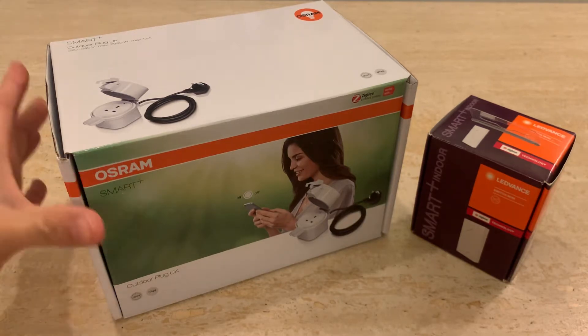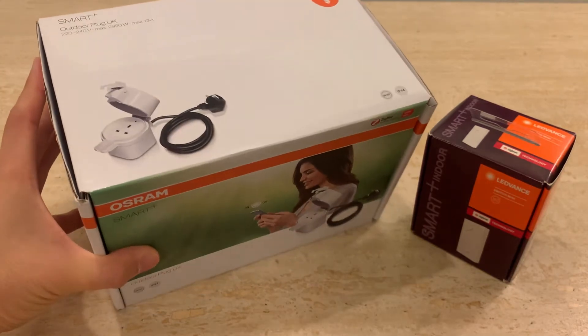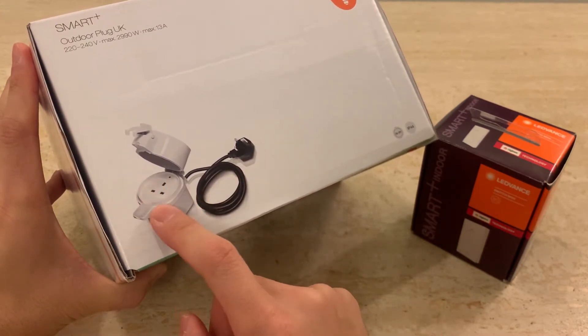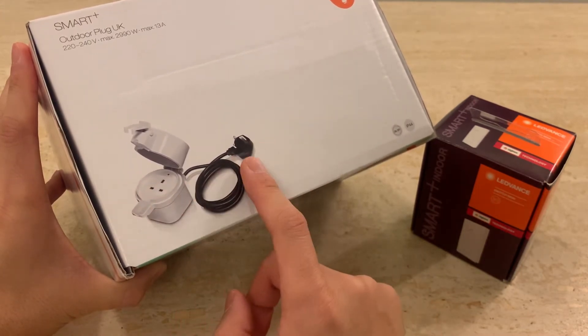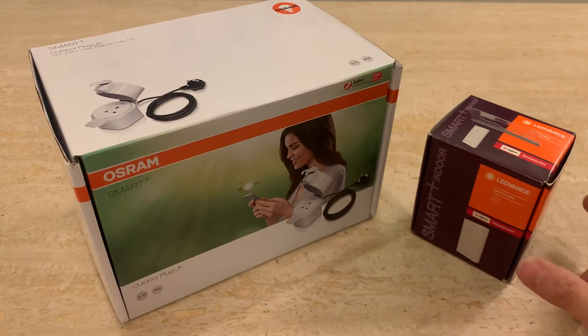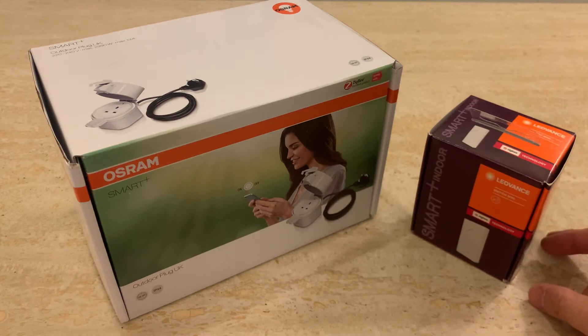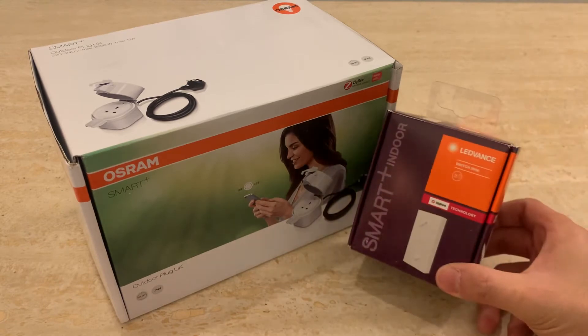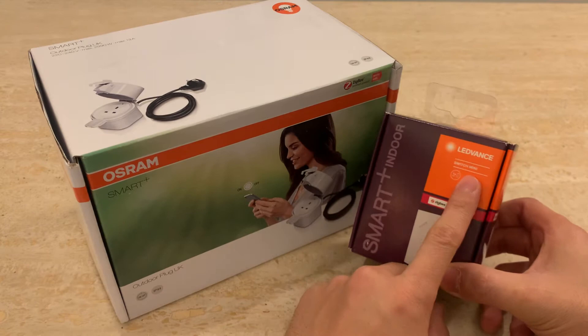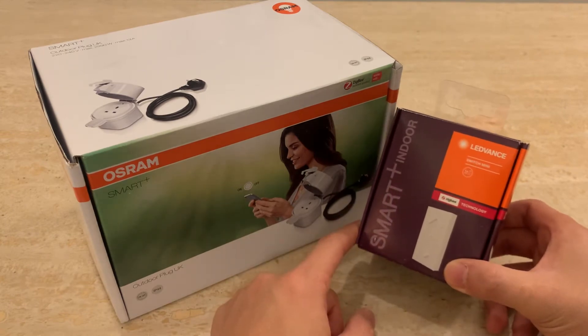So what have I got here? I've got this plug — it plugs into the mains and you should be able to control it remotely. It works with some of the newer Alexa smart speakers and it works with the Hue Hub. The thing is I don't have either of those. So today I'm going to show you how to use a Smart Plus Switch Mini to control it.